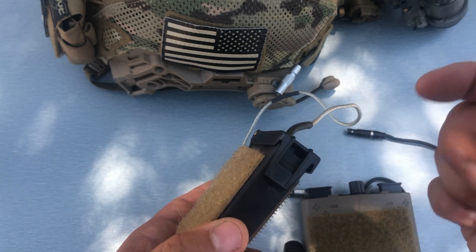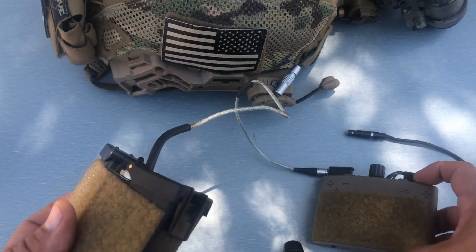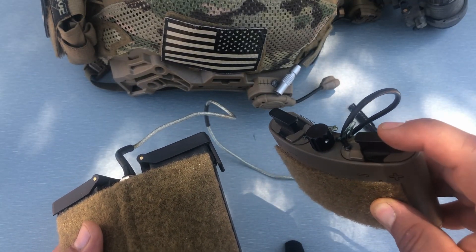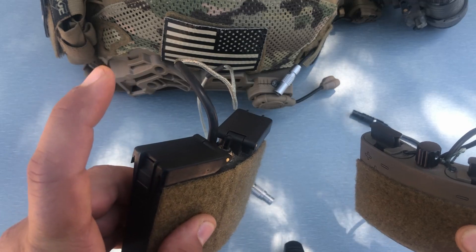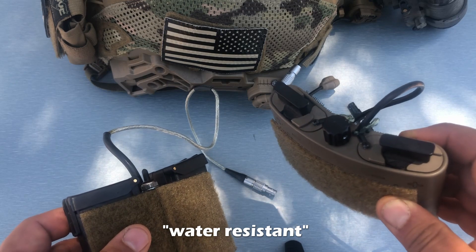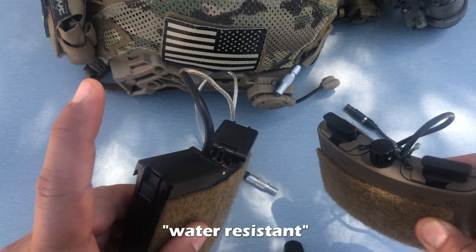The second thing is that the AV battery pack can use CR123 batteries or AA's, whereas the Anvis pack only takes AA batteries. And then the third and final thing is that the AV battery pack is waterproof, whereas the Anvis one is not.